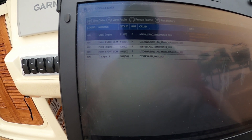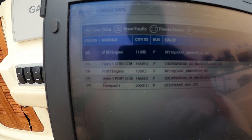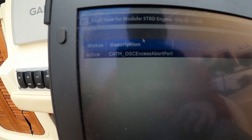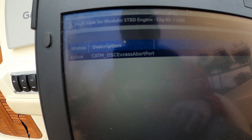We had about 417 hours. We're going to take a look at our active faults. We've got a CATM OSC excess abort port.